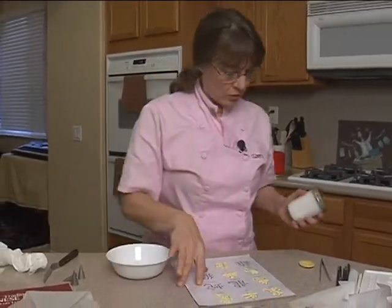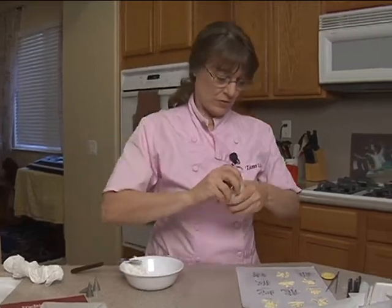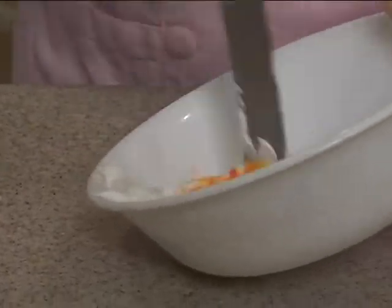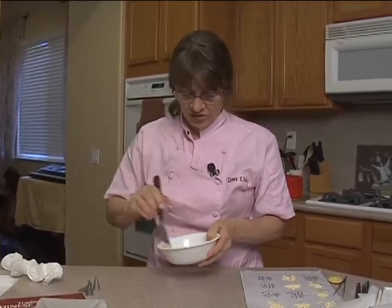So what we're going to do is thin our royal. I have some nice soft consistency royal here, and a little bit of egg yellow — just a drop — and I'm going to mix it up to get a nice yellow. Now this depends on what kind of gold you're looking for. If you're looking for an old gold, you want to use gray. But for a bright gold, you want to use a yellow base. What I want to do now is thin this down to run sugar consistency, which is a slow count of 15 or 16 — it's when the frosting will smooth back out.